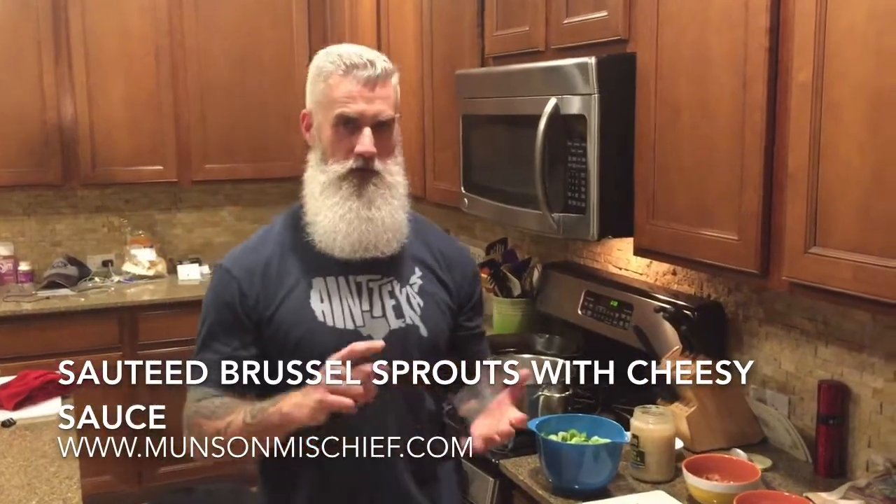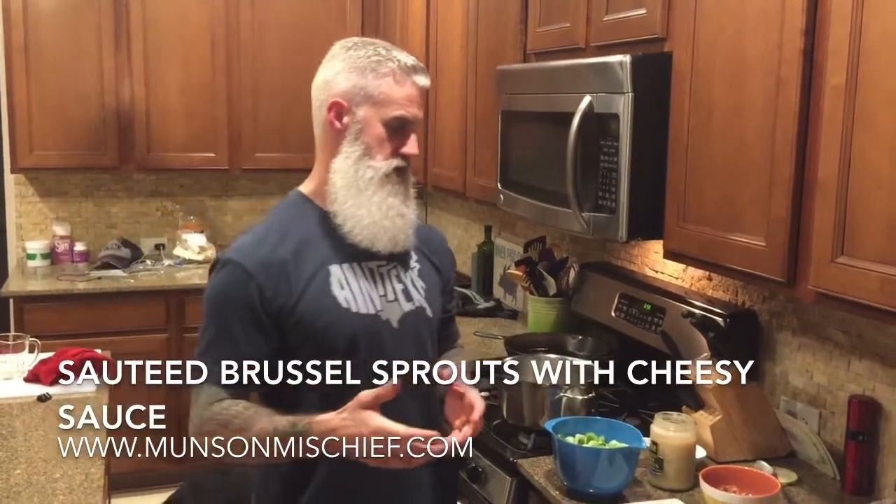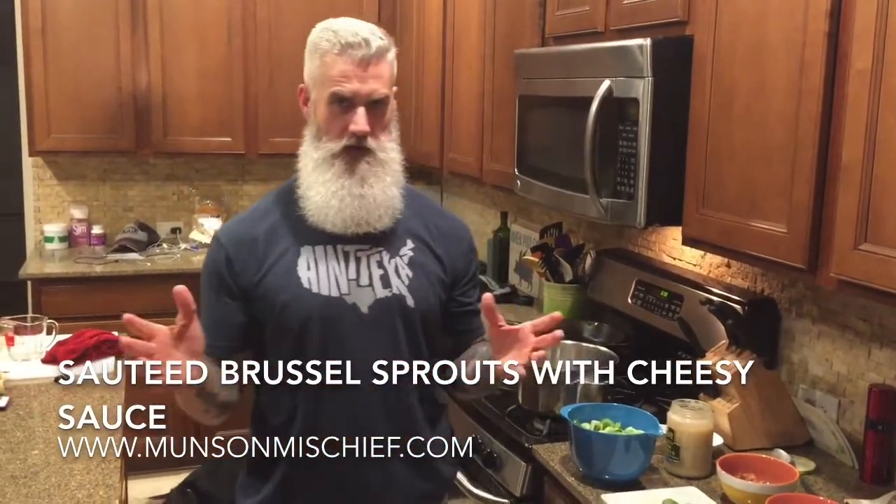Hey guys, Matt and Pam here with Hungry Yes, coming to you with one of our favorite side dishes. This goes great with any kind of diet you're on, whether it's paleo or keto or whatever you're doing. We like it because it gives us lots of vegetables, high fiber, and it's a vegetable that's really rich in nutrients. Brussels sprouts.